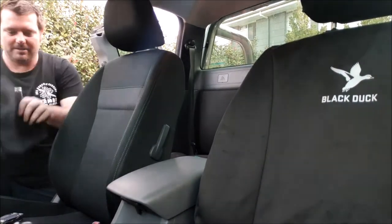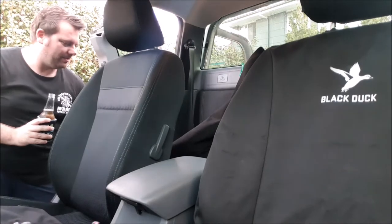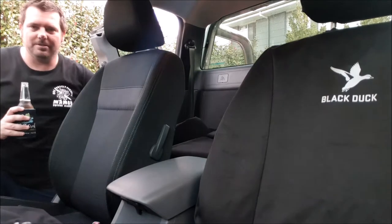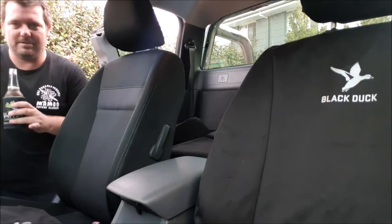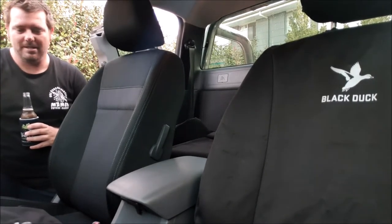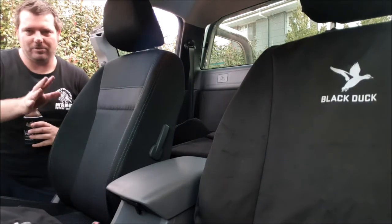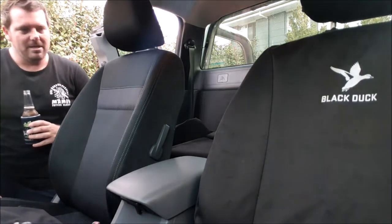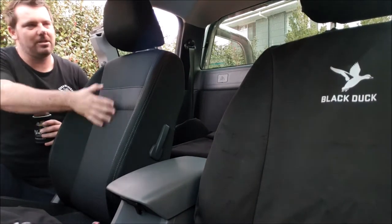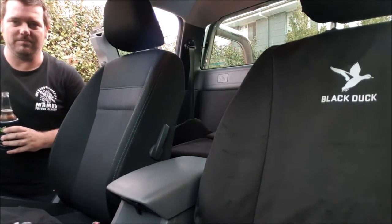Obviously you've got the headrest section, the main back support section, and the bottom seat section. What I'll do is quickly pause it here and tilt the camera down to show you how to do the bottom section. I've found doing the bottom section first is easiest, just because of the way the back of the Ford Ranger seat covers sit. Then we'll do the middle section, and then the headrest. Pretty easy guys, and we'll get into it.